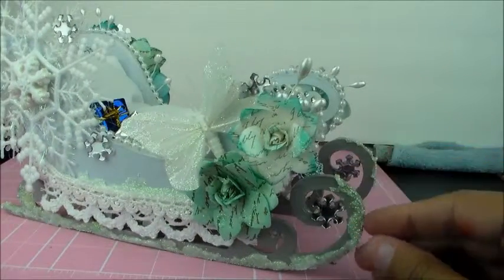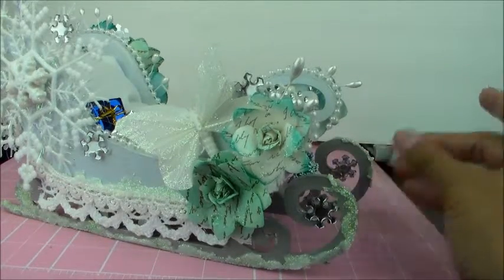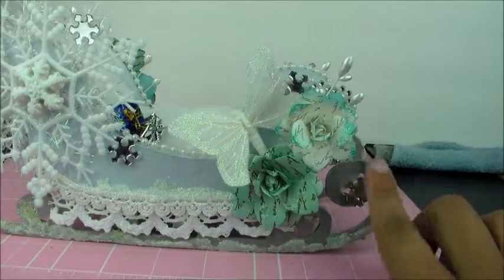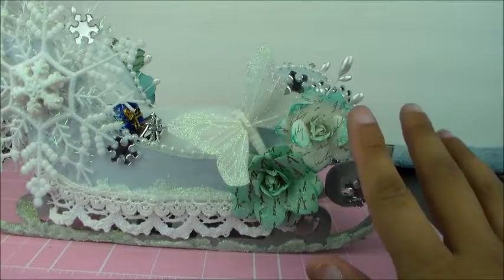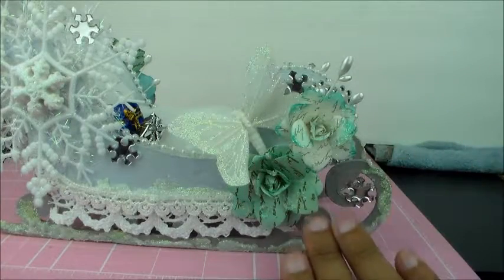I backed the rhinestones so that there was one on each side. On this side I put some more of that glimmer paste to make it look like snow. Here's some more of those Recollection Vintage flowers, and I also put the paste on there so it looked like the flowers had snow on them too.